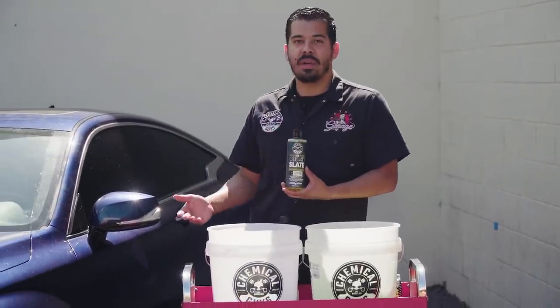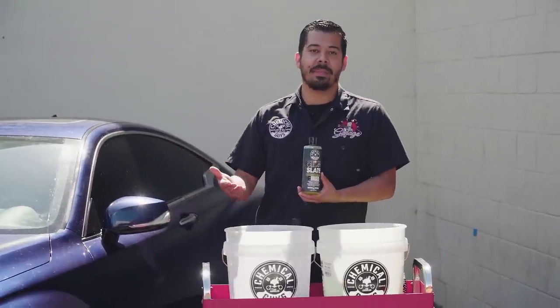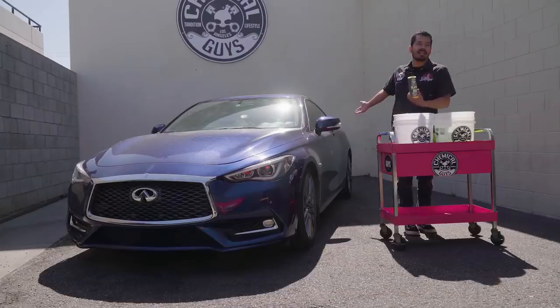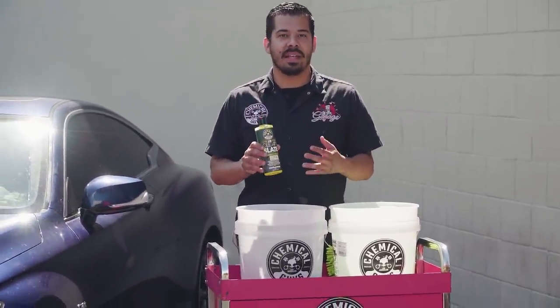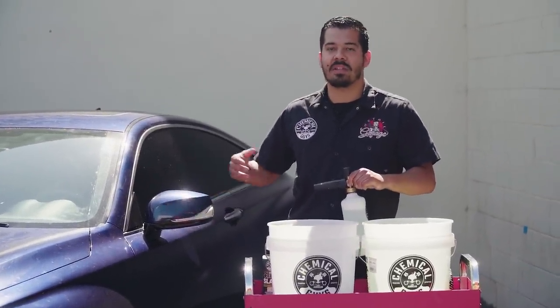Our choice of soap today is actually going to be Clean Slate. Clean Slate is perfect for jobs like these where you want to go in and start fresh. With a car like this, we want to strip it from any kind of waxes, sealants, and glazes that are on the paint. It's best to always strip it from any kind of oils so that we get the best results possible whenever we go for a paint correction and apply any kind of protective coatings. We're going to utilize the Clean Slate and our foam cannon because the vehicle is pretty dirty — we want to make sure that we get the advanced lubrication properties so that we don't furthermore scratch the vehicle.